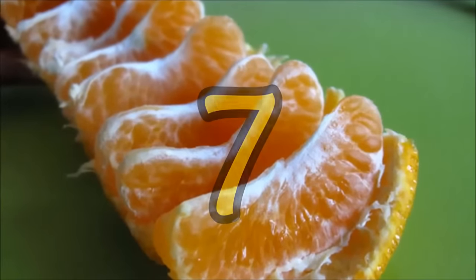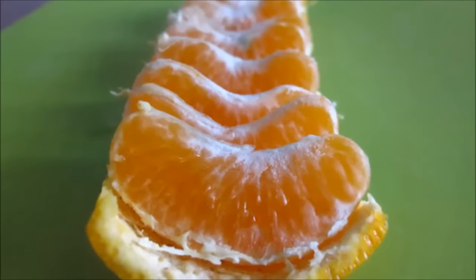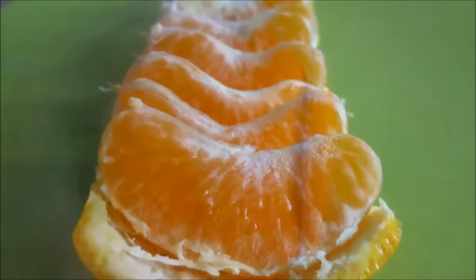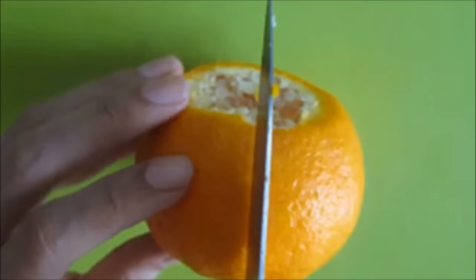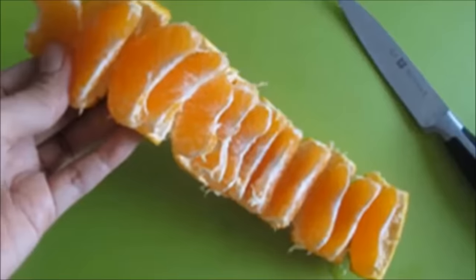Hack 7: Easy way to peel an orange. With a few clever cuts of a knife, you can peel an orange and eat it without juice dripping all over your hands. First, cut the top of the orange and then cut the bottom part as well. Slit the side parts of the orange just a little until the skin is parted. Open it up and enjoy your orange in strips.